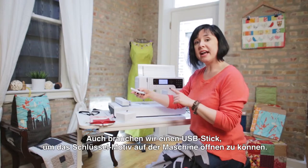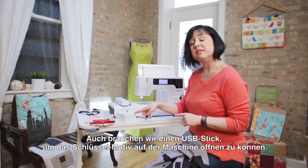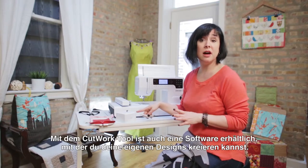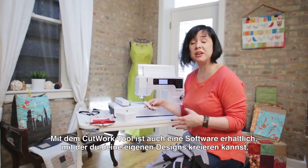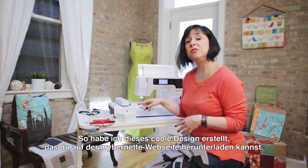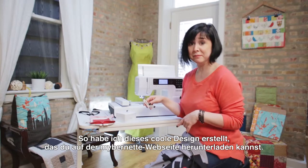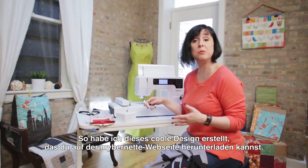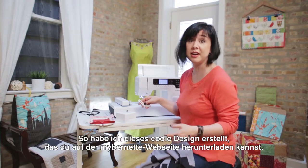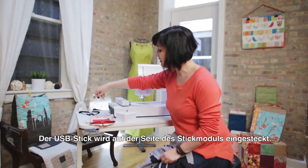Lastly, what we need is a USB memory stick. What I have on here is the design for the key. The cutwork tool also has optional software that allows you to make your own designs, so I made this super cool key design that is available at mybrunette.com. You don't have to make it, but if you did want to make your own designs you can certainly try that software — it's awesome. The memory stick goes into the side of the machine.